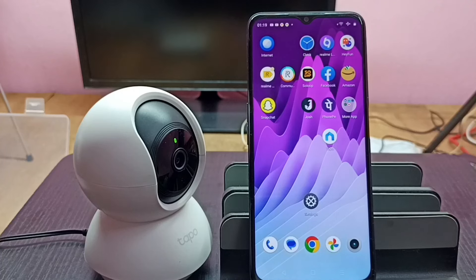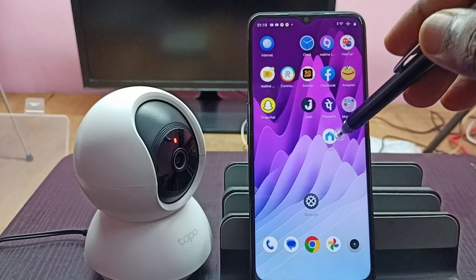Hi friends, this video shows how to set up a Tapo camera. First we need to install the Tapo app from the Google Play Store. I already installed the Tapo app on this mobile phone, let me open it.